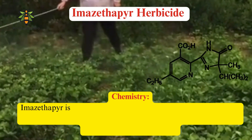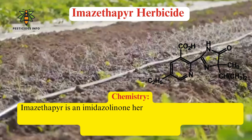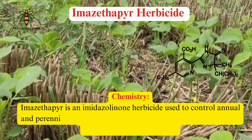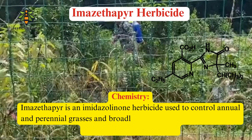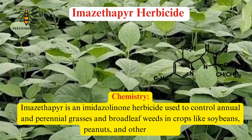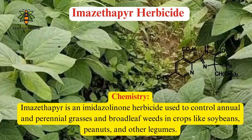Imazethapyr is an imidazolinone herbicide with a structure comprising a pyrimidine ring attached to an imidazolinone ring. It is primarily used to control annual and perennial grasses and broadleaf weeds in crops like soybeans, peanuts, and other legumes.